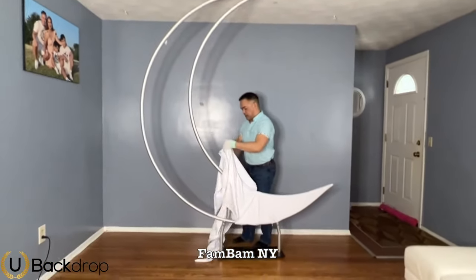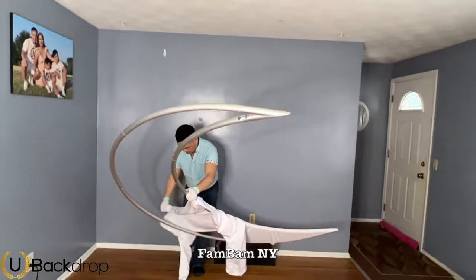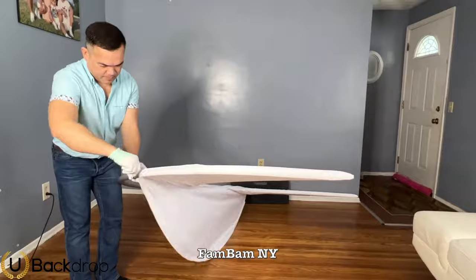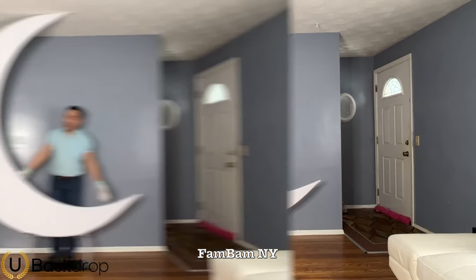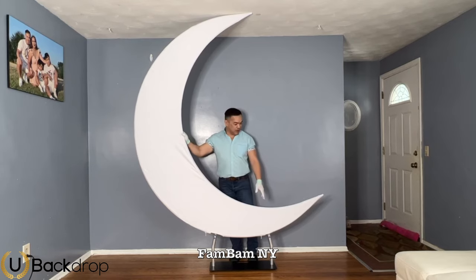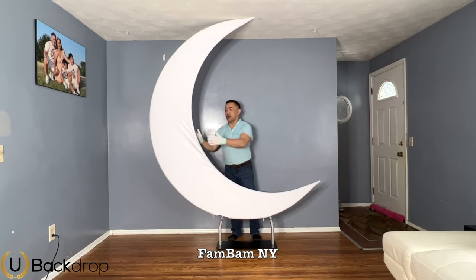Now you can attach the top piece — I'm going to tilt this again since our ceiling is not that high. There you go, it's already done. It's nice and sturdy, very lightweight, and the materials are really good. You can use this indoors or outdoors. You can even turn it on one side or the other — it's a different color on each side.